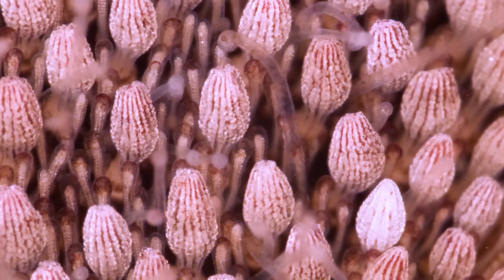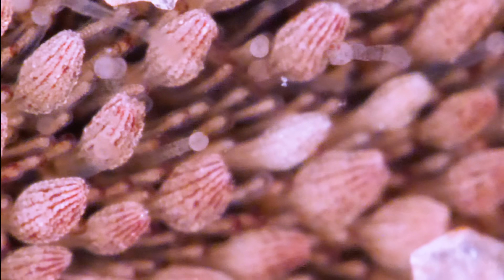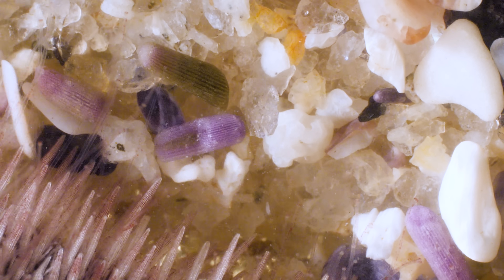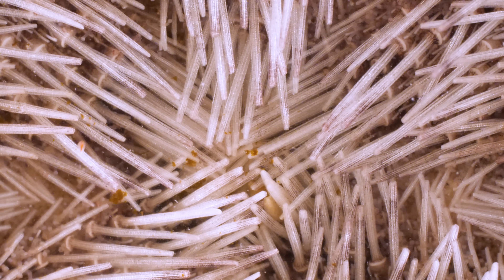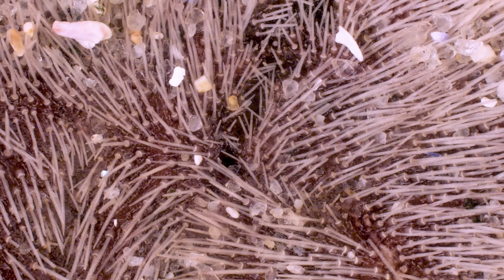Mixed in are miniature tube feet with grabby little suckers on the ends. They use them to meticulously sift the sand and pass the grains down the line, until they reach the sand dollar's mouth — at the very center of its underside, buried under all those spines.